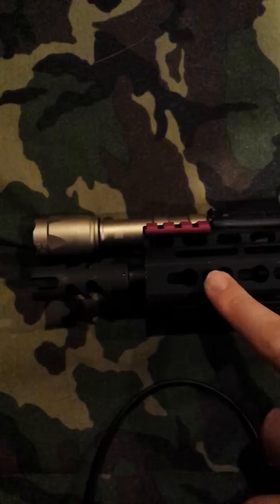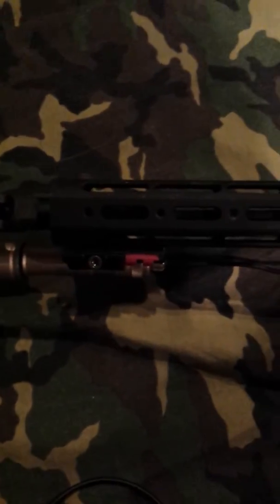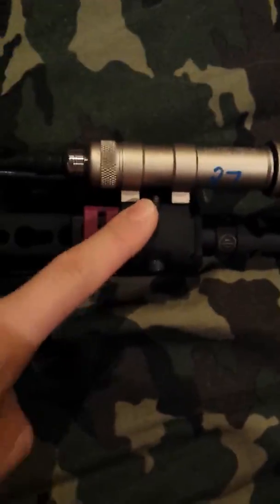It had no grip or anything on the bottom, and there are no key mod slots for rail panels, so that kind of sucks. Going to the other side, I have an offset mount with my scout light.